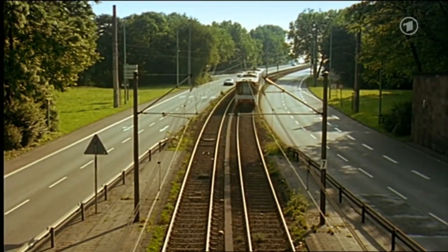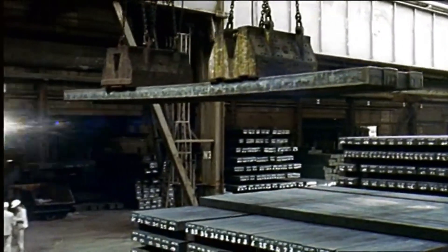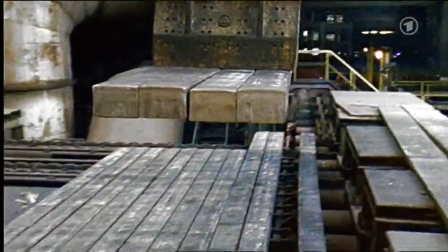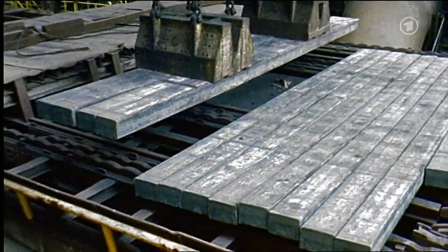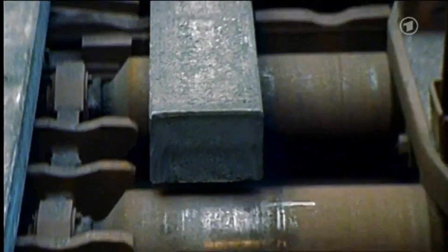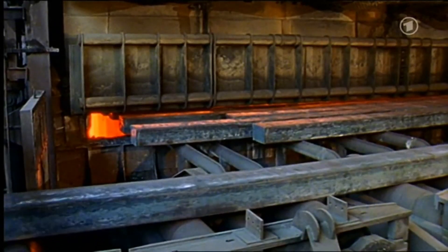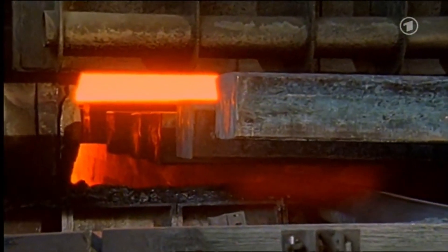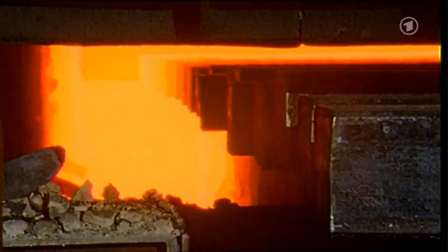The question now is how these rails are produced. The story starts with these steel blooms. They are quite heavy — one steel bloom weighs about as much as a small truck. These steel blooms are first stored here, then transported further over these rollers to a large furnace, where they are heated above the recrystallization temperature of the steel. This temperature is 1,200 degrees Celsius.